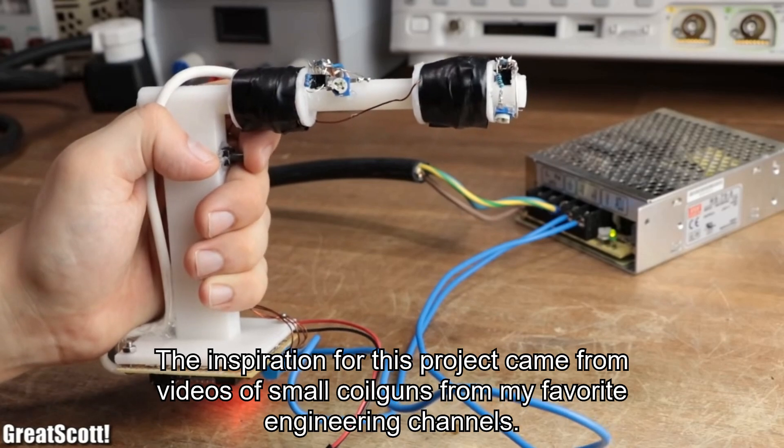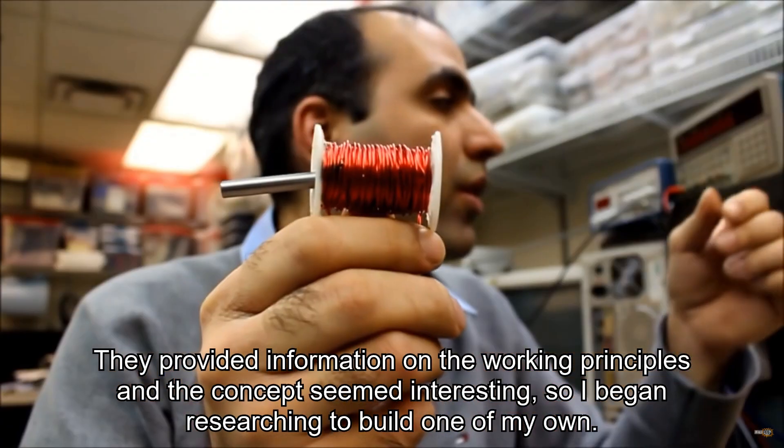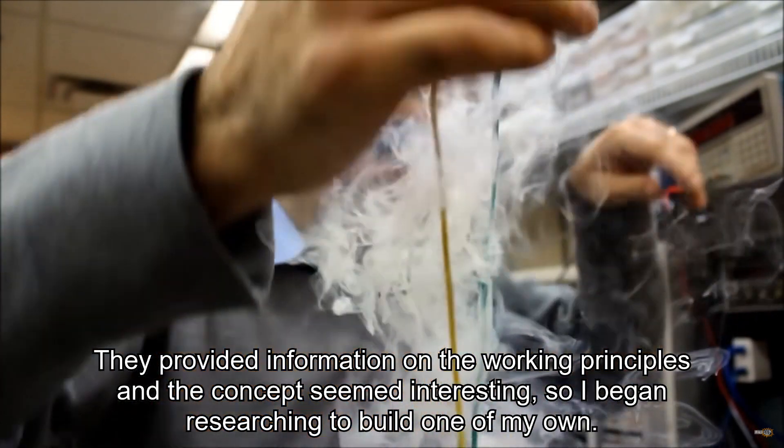The inspiration for this project came from videos of small coil guns from my favorite engineering channels. They provided information on the working principles, and the concept seemed interesting, so I began researching to build one of my own.